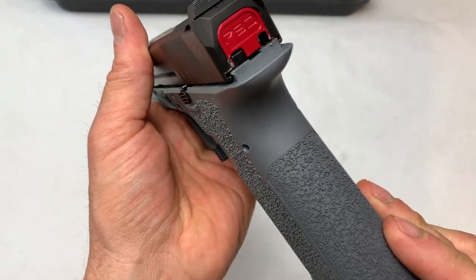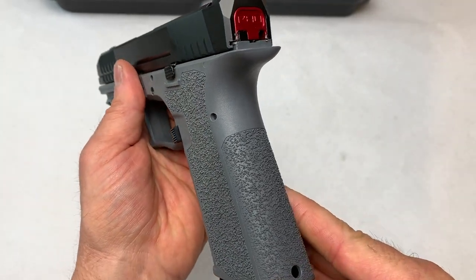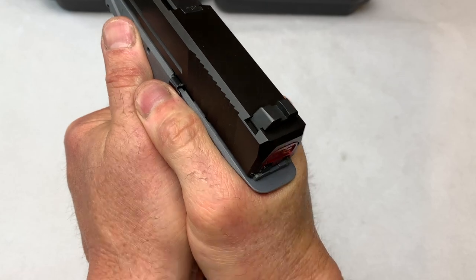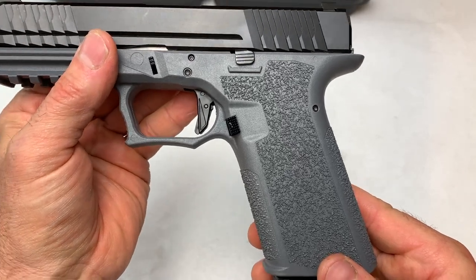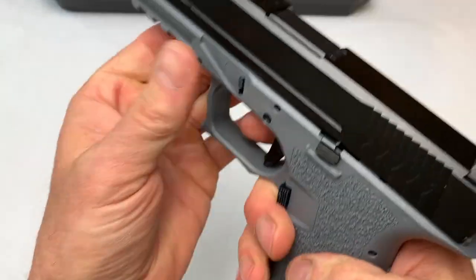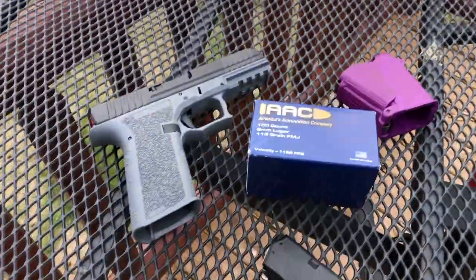One thing it doesn't have, which a lot of guns are coming out with, is interchangeable backstraps. If that is an issue for you — if you have smaller hands and the Glock grip is too big — you're probably not going to like this. It's going to be fixed. Again, if you love the Glock grip, you're going to love this. That is some wonderful etching. Feels great in the hands, it is not slipping, right out of the box.